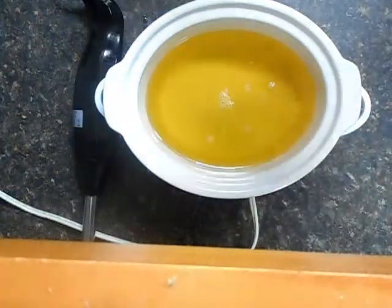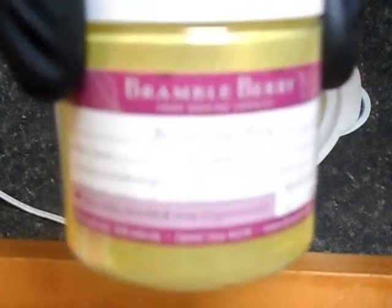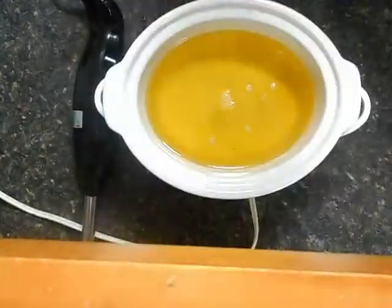I am going to color it with Bramble Berry's Buttercup Mica. Keep in mind this is a morphing mica — it will actually turn a burnt orange as soon as the lye hits, and I've said it a thousand times: I like it and I'd be satisfied if it stayed that way, but it always turns back to a nice pretty yellow. And I'm going to scent it with Bramble Berry's lemon verbena, Yankee type.